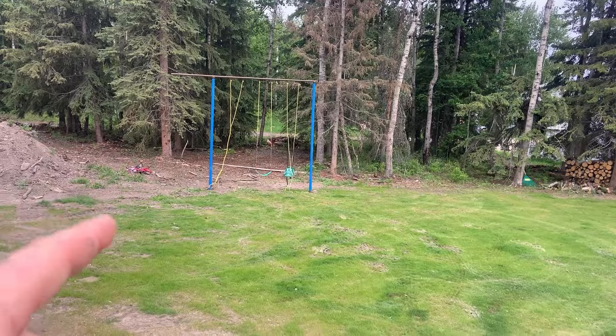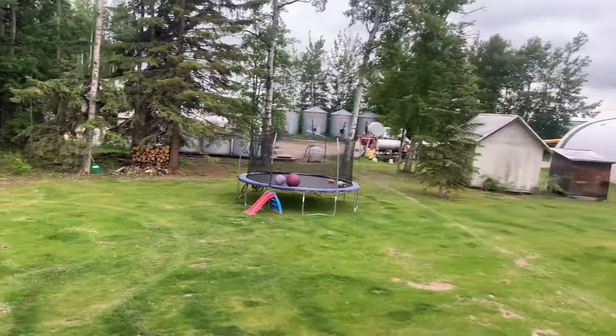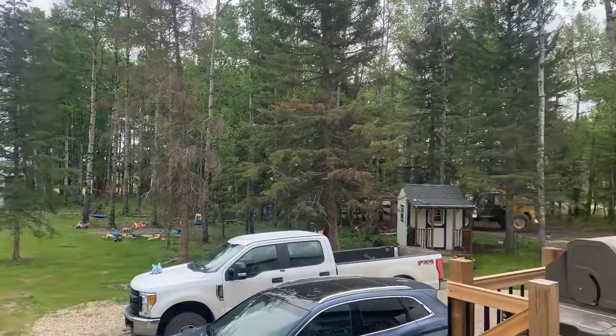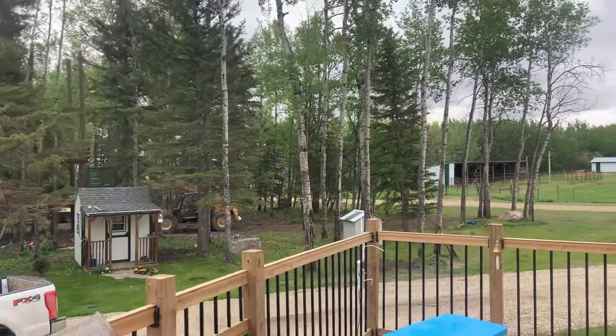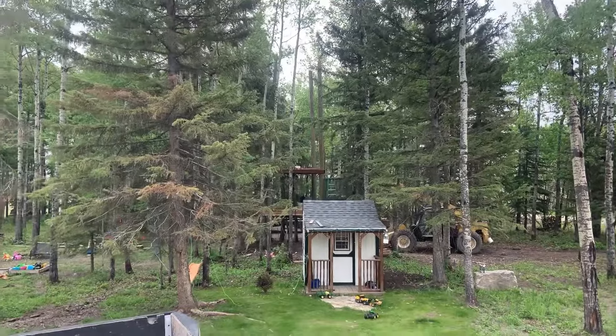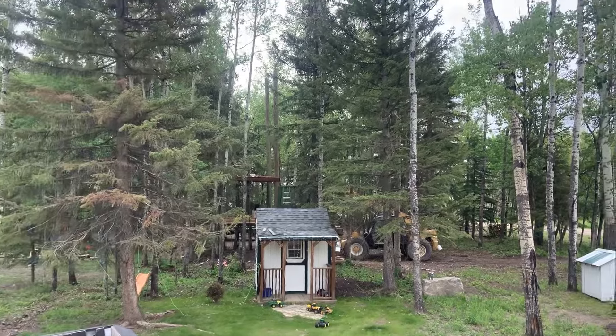My father-in-law actually built a swing set for the kids — he brought it over and we set that up the other day. Then we shifted over and started the tree house project over the weekend. It's Sunday morning and I'm going to run out and spray a couple quarters of cereals, but the tree house is coming along.